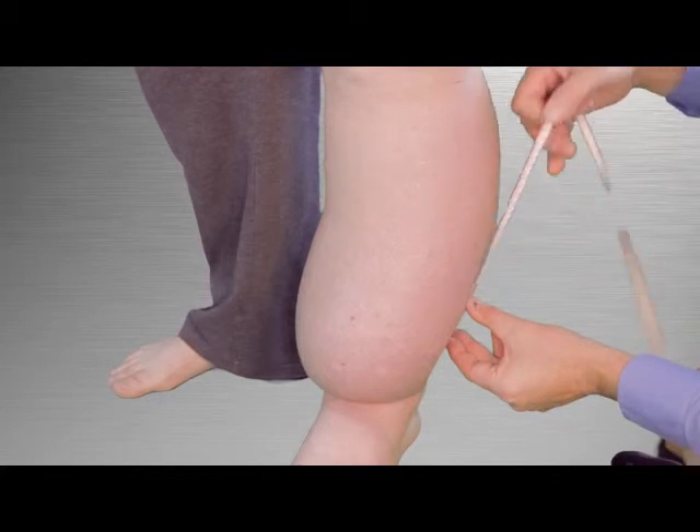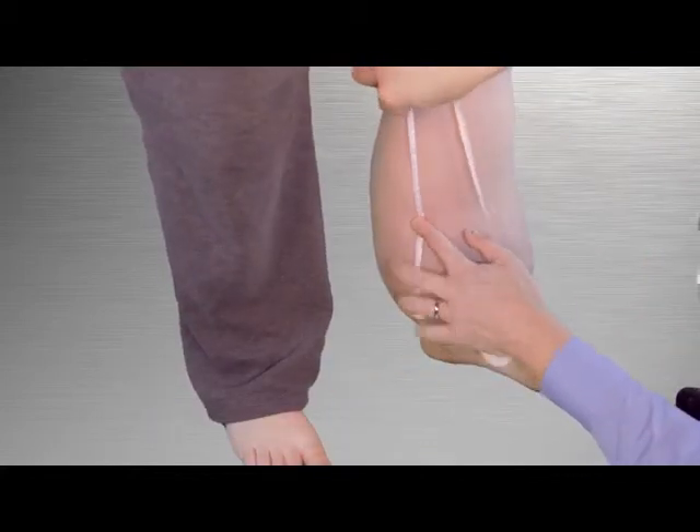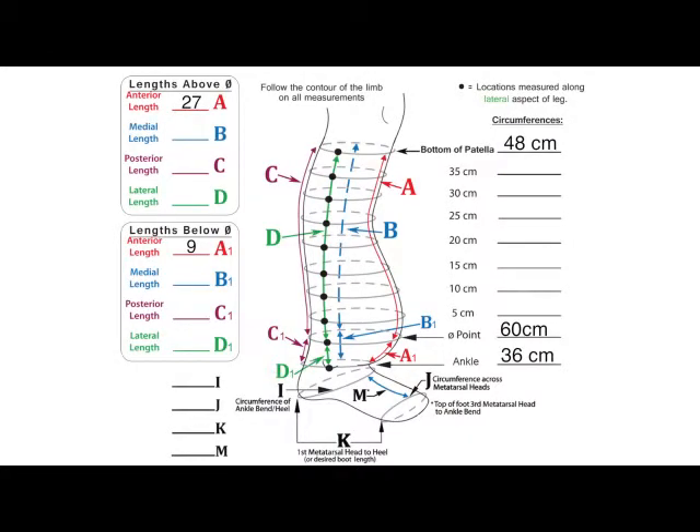Repeat the process on the medial, posterior, and lateral length of the leg, and record the above zero and below zero length measurements on their respective lines. The above zero measurements are recorded on lines labeled B, C, and D, while the below zero measurements are recorded on lines labeled B1, C1, and D1.